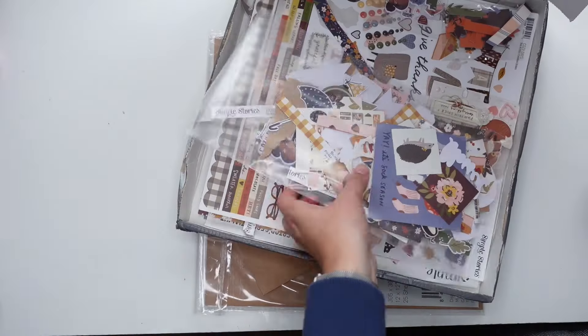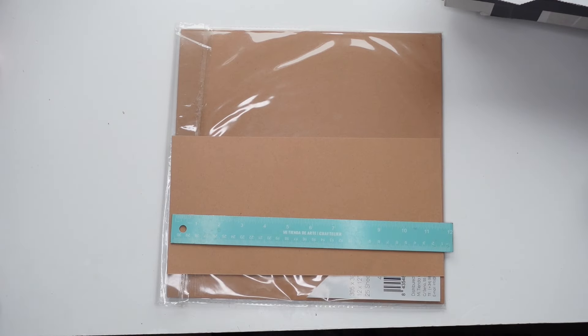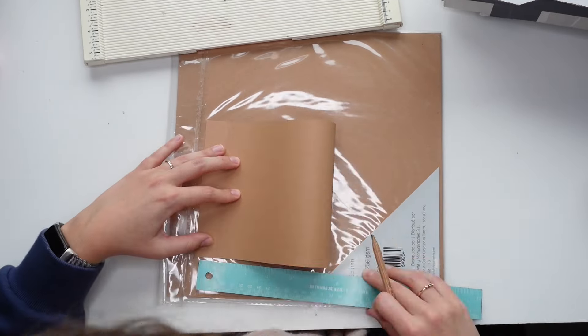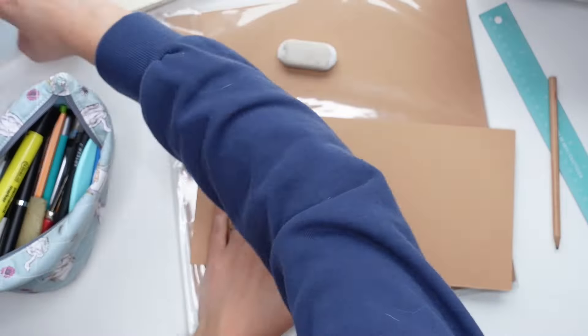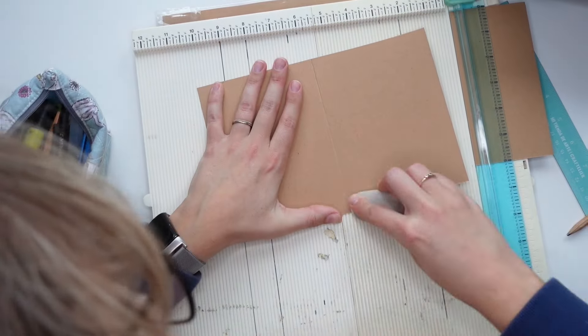So I'm first going to create the base of this project — that will be going very fast. If you're thinking this is too fast, don't worry, I will actually have the decorating and all the fun stuff a lot more slowed down. If you want to follow along, I will also post the measurements to this project, which you can quickly see on screen, in the description box down below, where you can also find the supplies I've used.